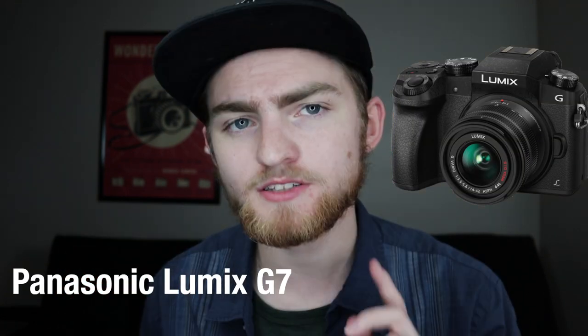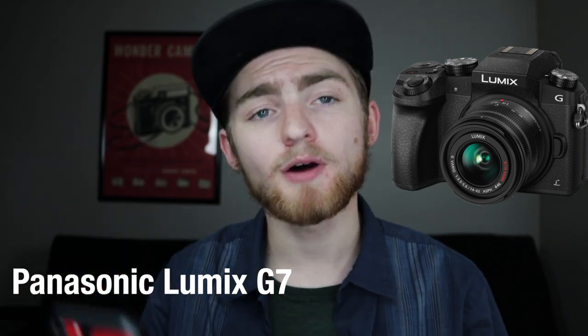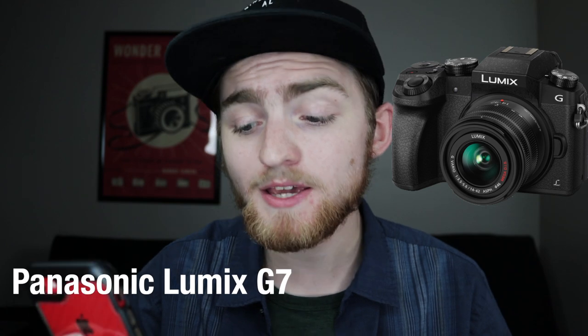Before we get into number one, there are a few honorable mentions that didn't quite make this list because of their price, but are definitely worth a look. First, we have the Panasonic Lumix G7 — a compact mirrorless camera that shoots up to 4K at 30 frames per second for around $597 on Amazon, though it frequently drops to $497, making it an absolute steal. The next honorable mention is the Canon T7i, which I'm actually shooting on right now. It's my main camera, typically running $699 to $750, but with the same sensor as the high-end Canon 80D, it's worth every penny.